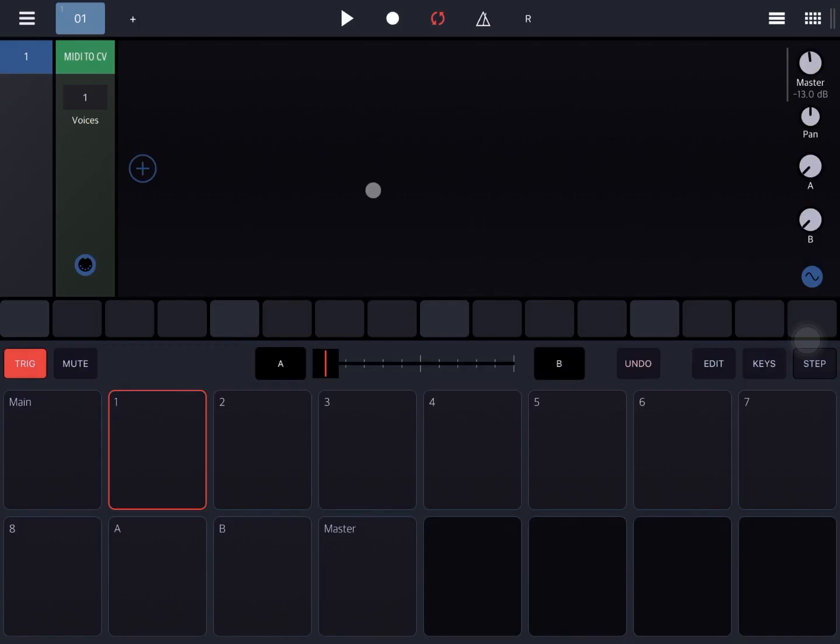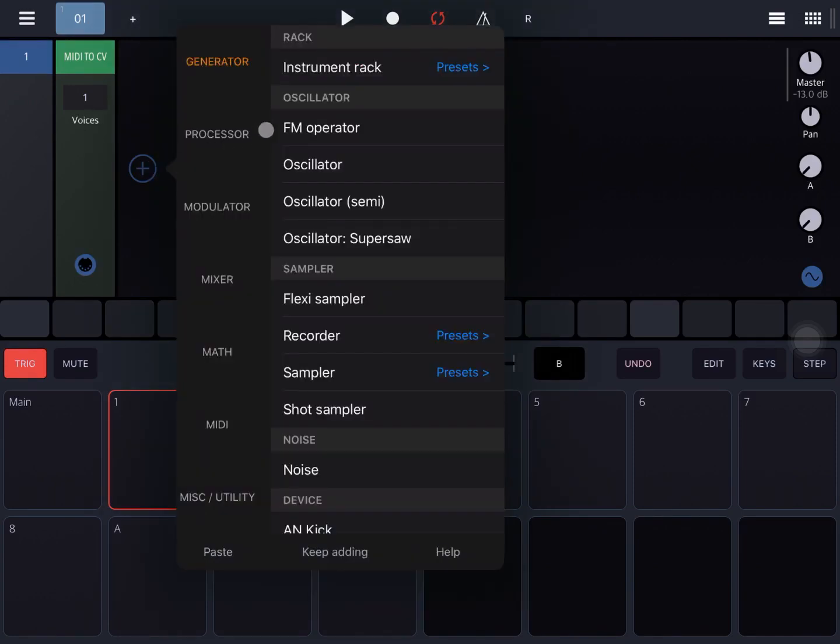Hi everybody, welcome to another tutorial on Beepstreet Rambo Dimodular Groovebox. In this video I'd like to show you how you can use the comb filter to create an interesting pad patch. So let's start by clicking on the plus sign.